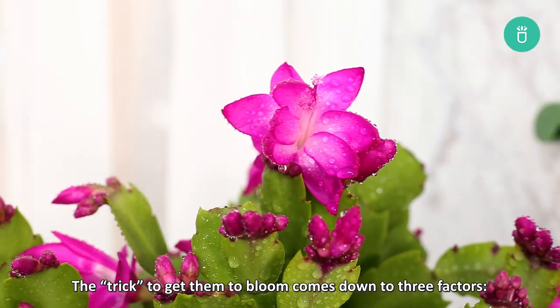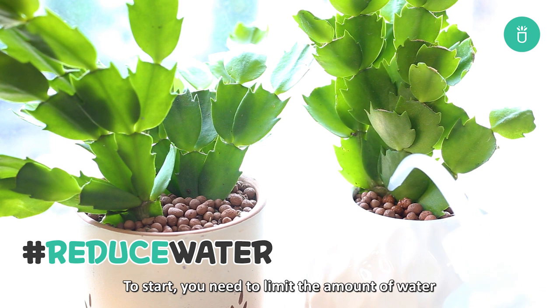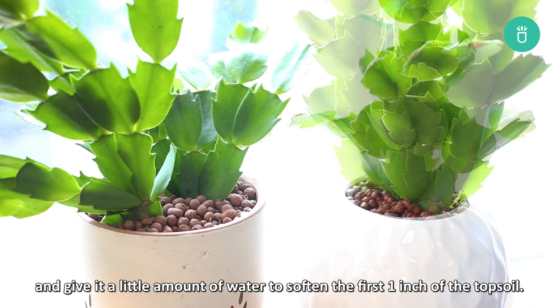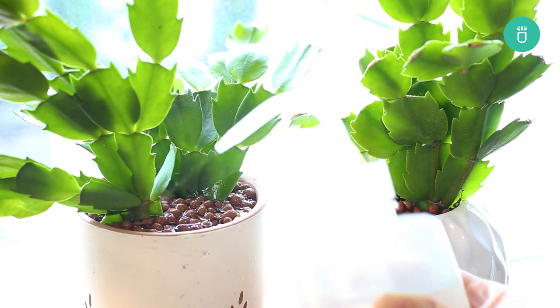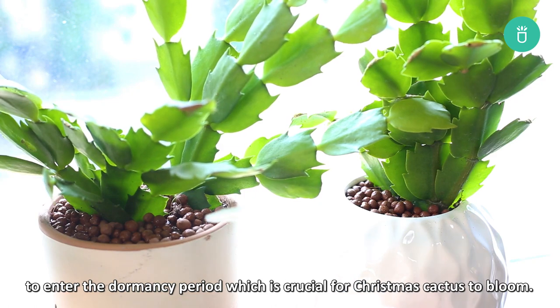The trick to get them to bloom comes down to three factors: minimal watering, light, and temperature. To start, you need to limit the amount of water your plant normally receives around October. Water only when the soil feels dry to the touch and give it a little amount of water to soften the first inch of the topsoil. This watering schedule will force the plant to enter the dormancy period, which is crucial for Christmas cactus to bloom.